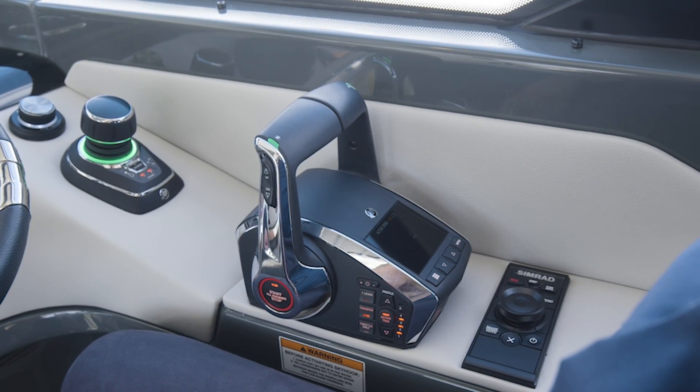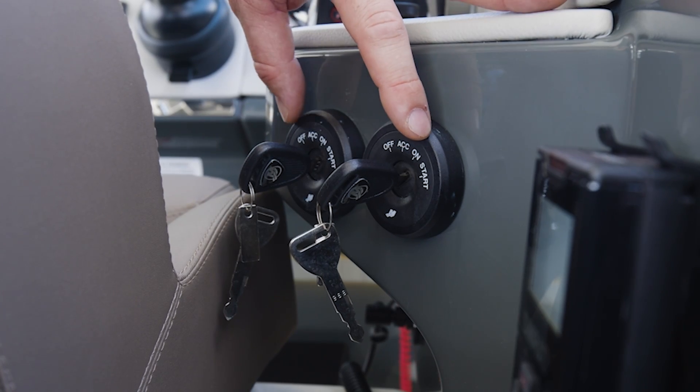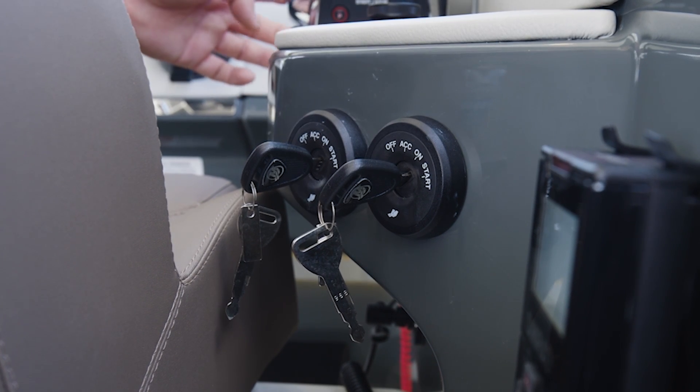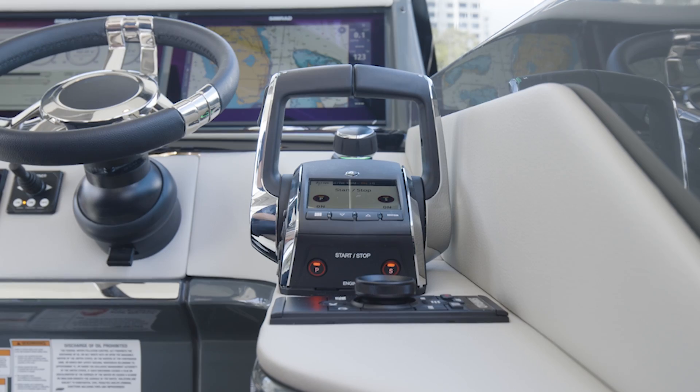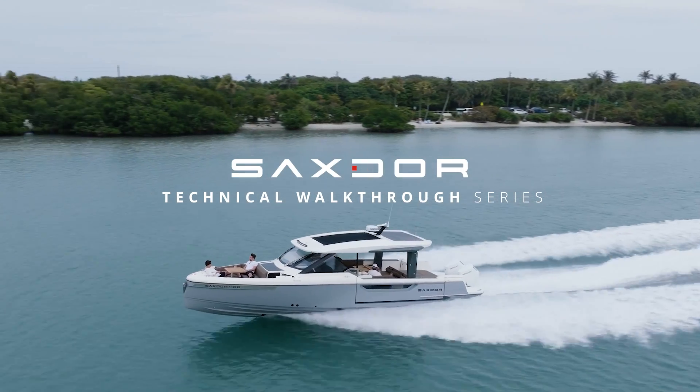Of course you have your keys just behind us here. All you have to do is put them into on mode, and then you can start your engines by pressing this one button on the DTS — one button for both engines.